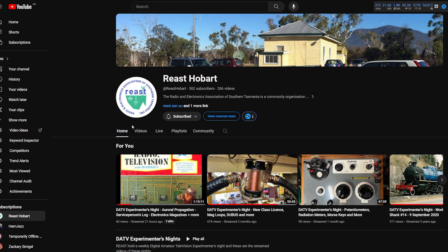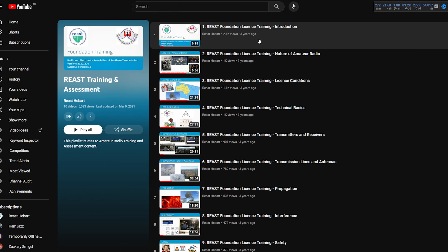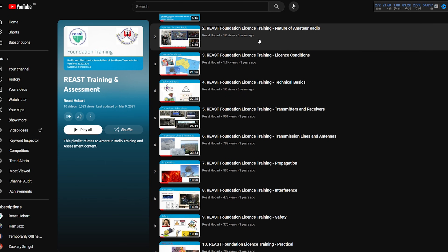Our radio club here in Hobart — the Radio Electronics Association of Southern Tasmania, REAST — has some training videos which are freely available on YouTube. They'll be listed below. You can go through those a step at a time at your own pace, and they complement what you learn in the manual. Have a look at those with the manual in front of you — that's probably a good way of doing it.